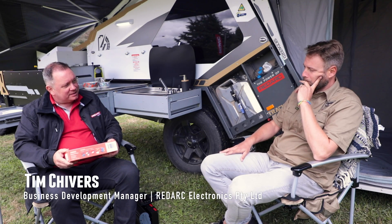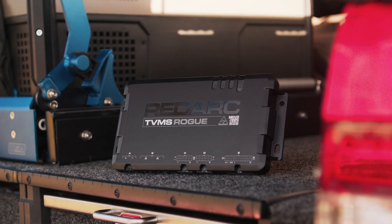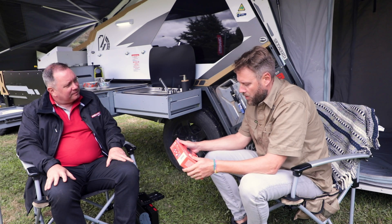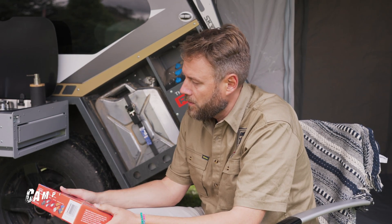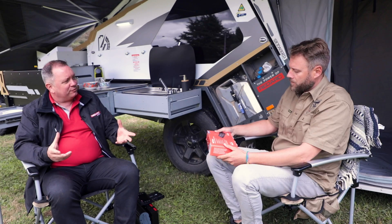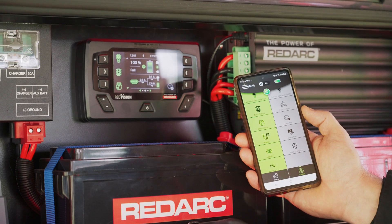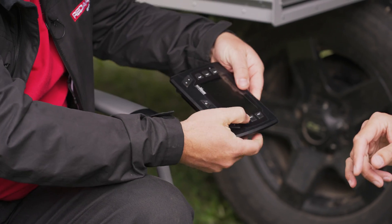That's right Tim, we are about to release our TVMS Rogue. This is our new control system as part of our suite of products, part of the Red Vision family. With our existing TVMS — a total vehicle management system — we're able to control a lot of the functionalities on a caravan, camper or four-wheel drive. The TVMS Rogue adds functionality and can expand the system, but can also be independent and used on its own with the TVMS screen.